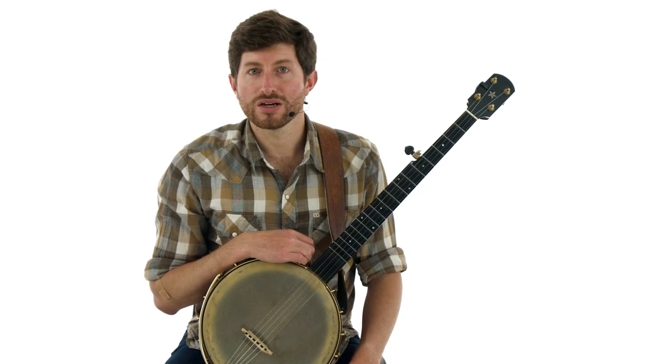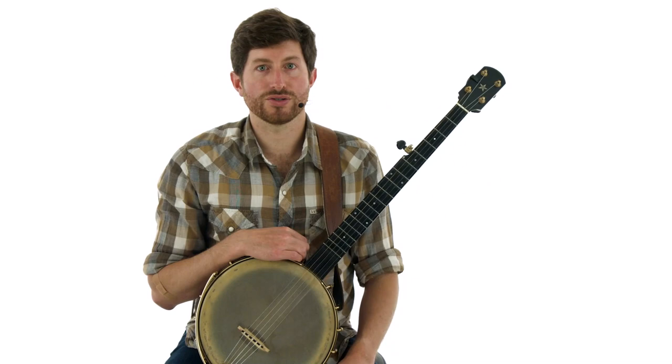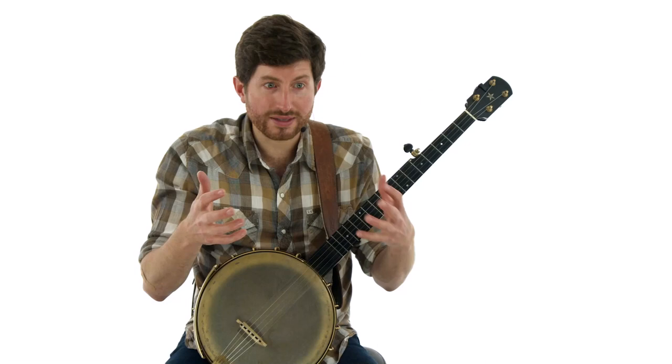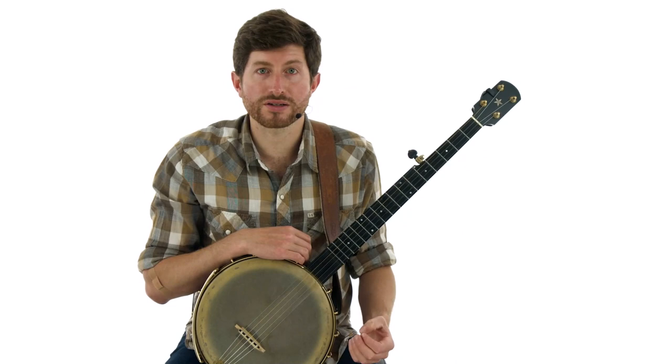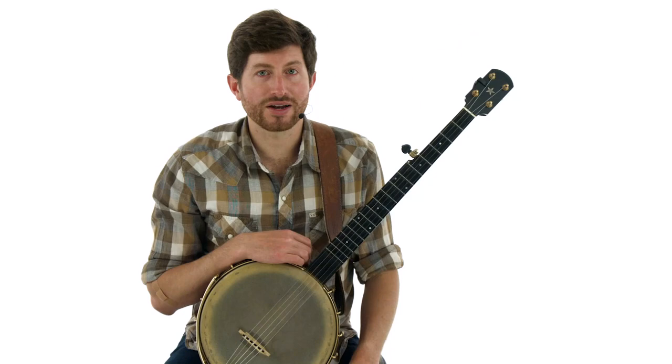I never get tired of these tunes because I'm always looking for new avenues to take these melodies down. There are a number of things that I do to build variations into the tunes, and you have to work on each one of these variation concepts on its own. So instead of learning a really complicated version of a tune and hoping that those variation ideas seep into your playing, I find it more constructive and productive to work on individual variation concepts that you can draw from — basically gathering tools for your toolbox of variation ideas.